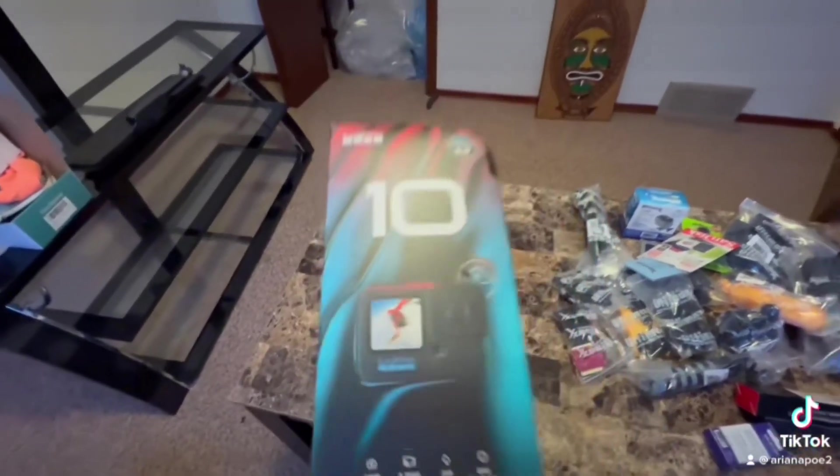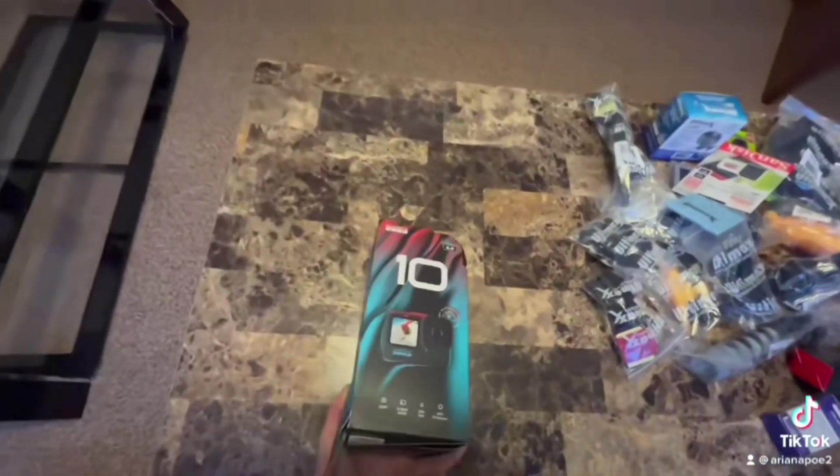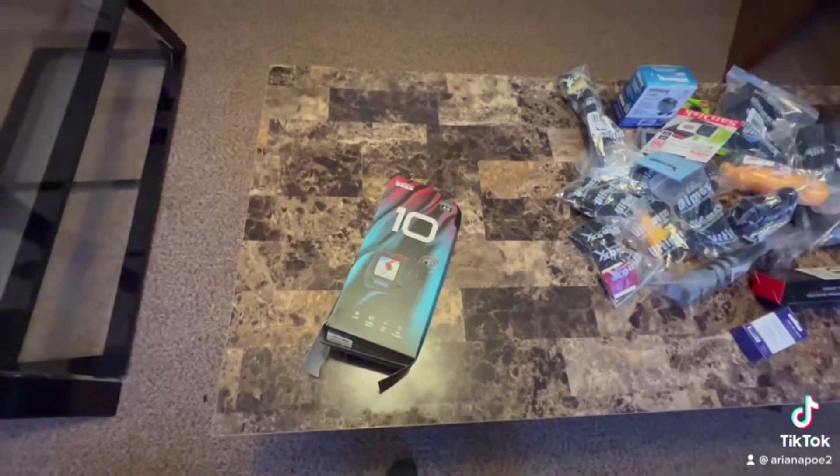My apologies for not listing all the names of everything that came in the box, but you could go check it out on Amazon or any other app. Thanks for watching, guys.